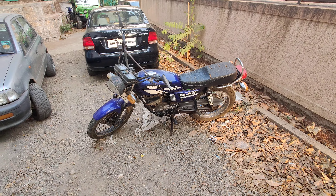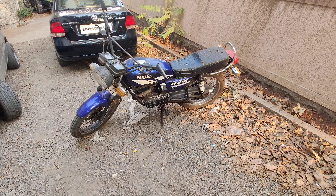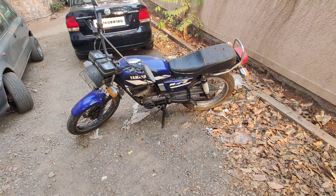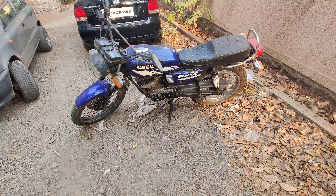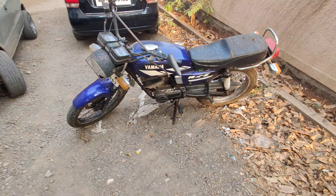Hi guys, so today I will be showing you my RX 100. This is the bike I spoke about in the tour, where I mentioned the nine-port engine. This is the bike that does about 180 to 190 kilometers an hour, completely modified — five-speed gearbox, bigger piston, bigger head, bigger cam. Everything is changed on this bike.